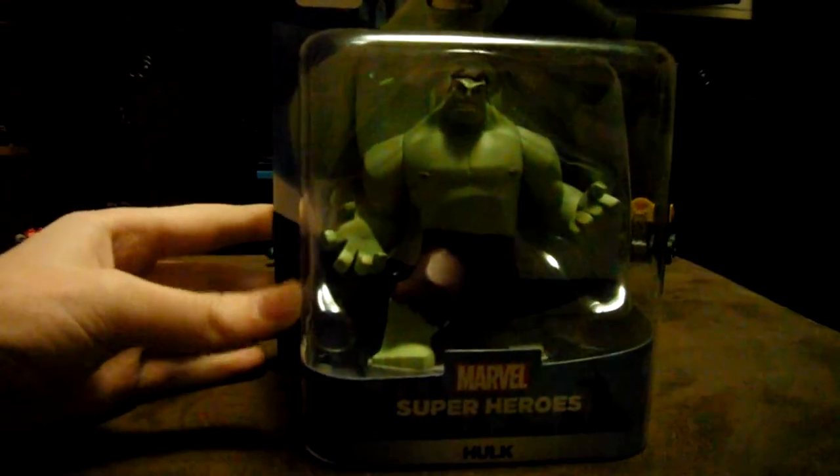Yes, this is the Unbeatable Beast, the Incredible Hulk. I'm keeping that. So this is the Hulk — he's pretty darn cool.